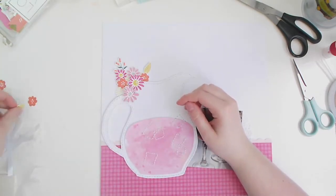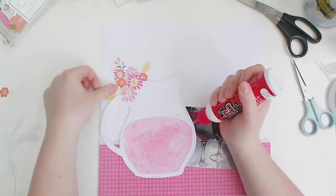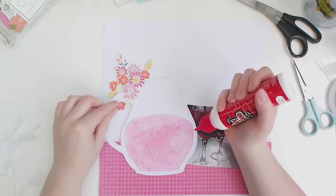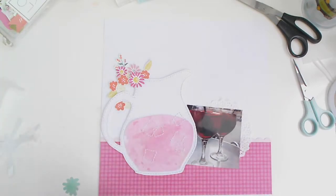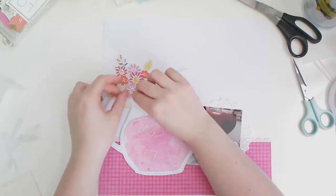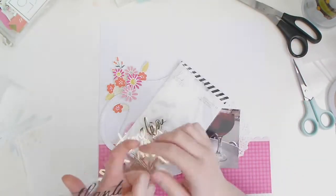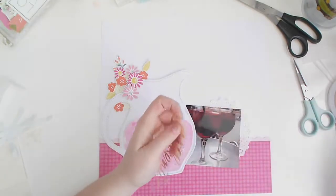I'm arranging these florals at the top — they were fussy cut from a Paige Evans 'Oh My Heart' paper and they took ages, but I've saved you the pain of that too! Arranging them in a cluster around the jug handle and the top, they look awesome. I'm using foam squares to bring them up to the level of the jug, using a mixture of blue dots, foam squares, and wet glue — all the things!